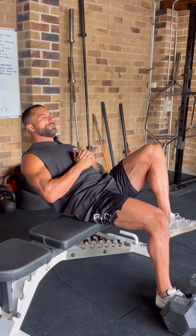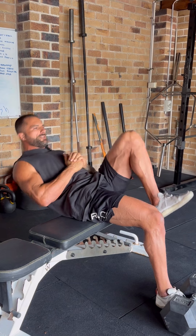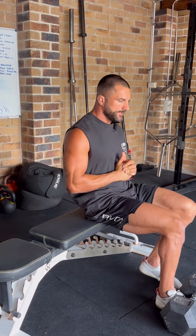I would advise really slowing down the eccentric phase, getting a nice isometric contraction in the bottom before you come back up into the concentric phase.